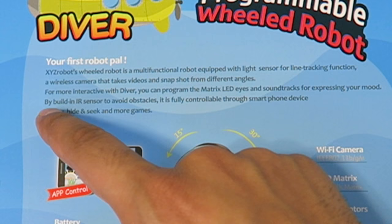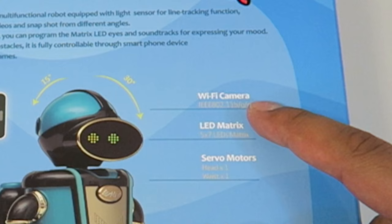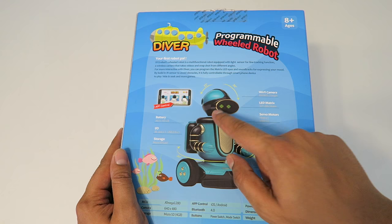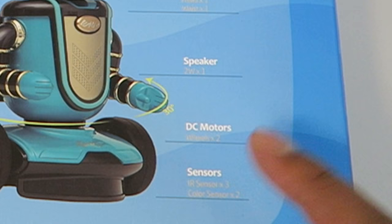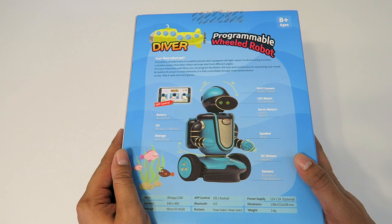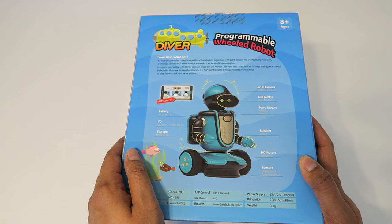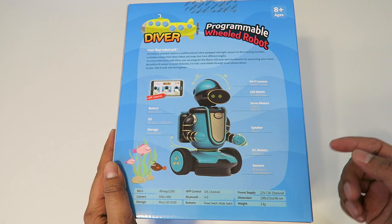It also has a built-in infrared sensor to avoid obstacles and is fully controllable through your smartphone, where you can play different games. The camera is a Wi-Fi camera at 640 by 480. It has an LED matrix, two servos — one for the head and one for the wrist — a speaker, two DC motors for the wheels, infrared and color sensors (two of those), and takes eight double-A batteries. Rechargeable double-A's are a good option. It has micro SD storage and weighs about one kilogram, roughly half a pound.